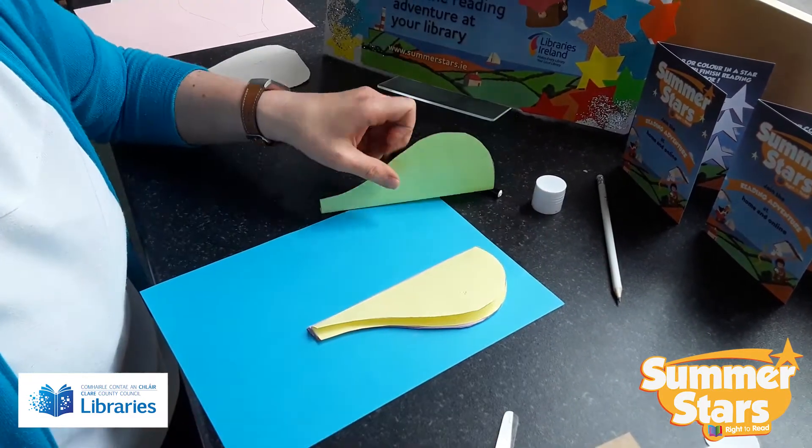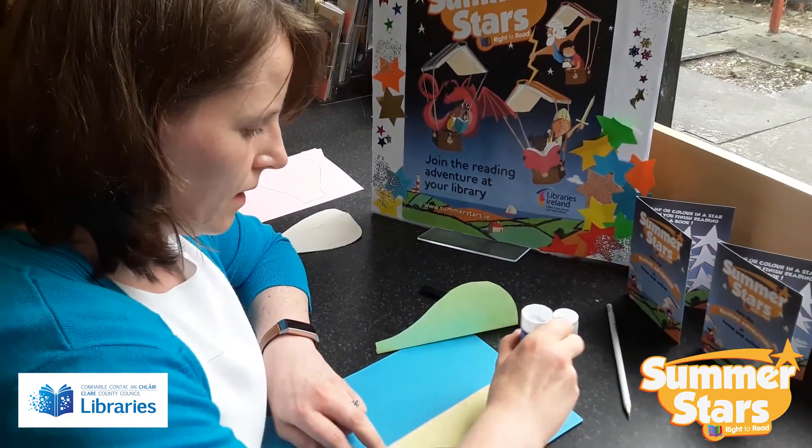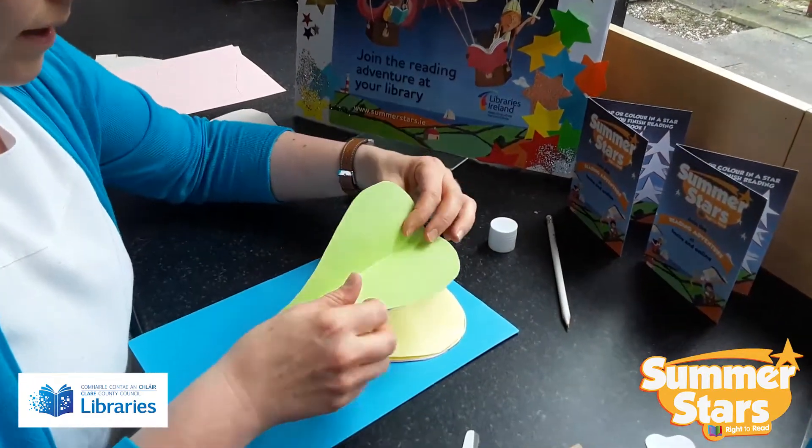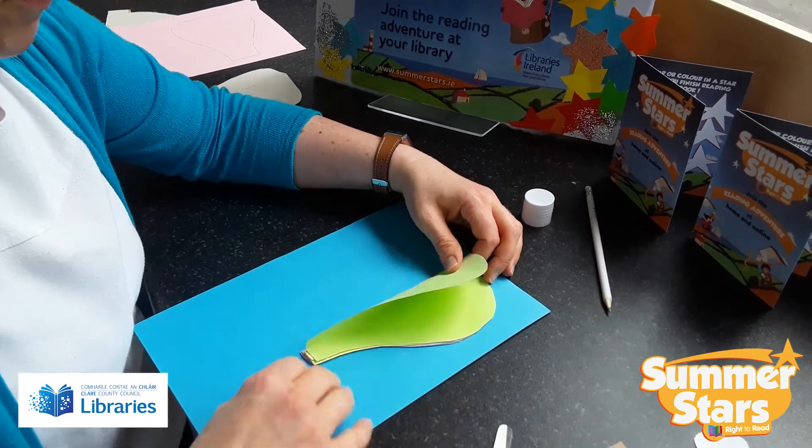If you haven't signed up yet for Summer Stars, you can do so at any of your local libraries. There are lots of lovely gifts you can get, like bookmarks and pencils, as you go along on your journey reading books over the summer.